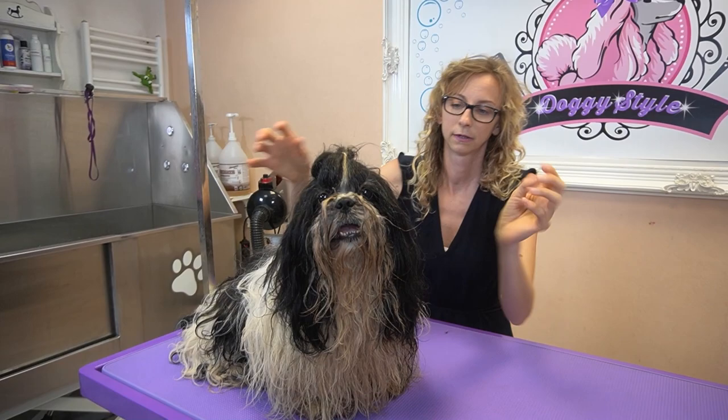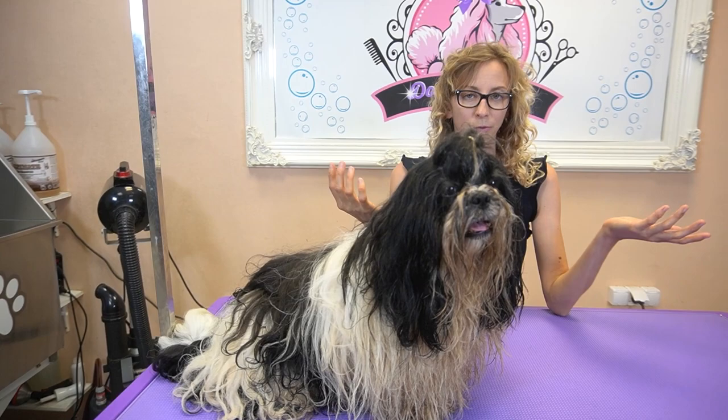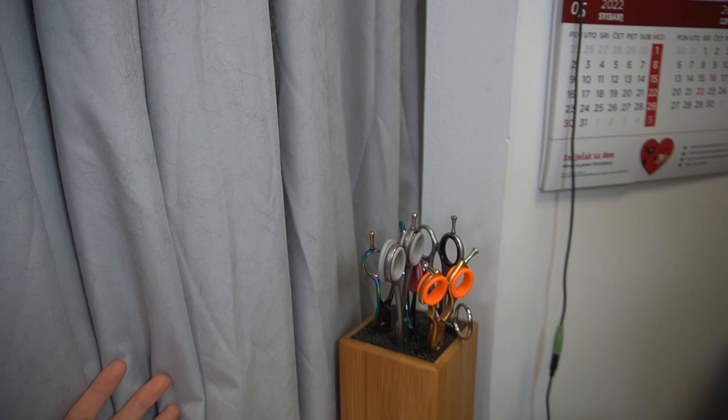First we will bathe him and then after bathing we'll brush him, and that's it. Don't be alarmed — if you think this will take four or five hours, no, it will take me only two hours, maybe less, because I have good brushes and good shampoo and conditioner. So actually, now we can start.